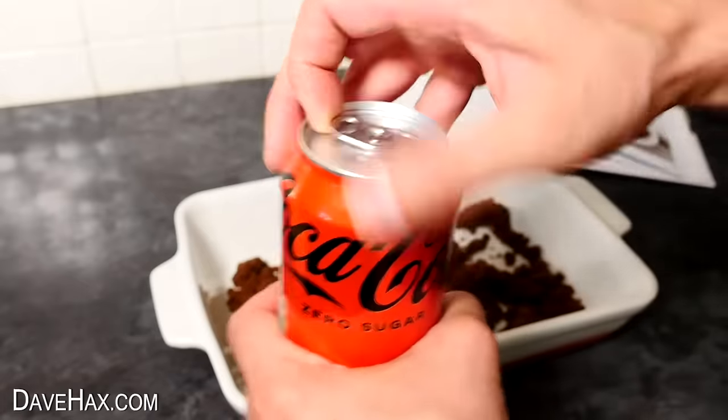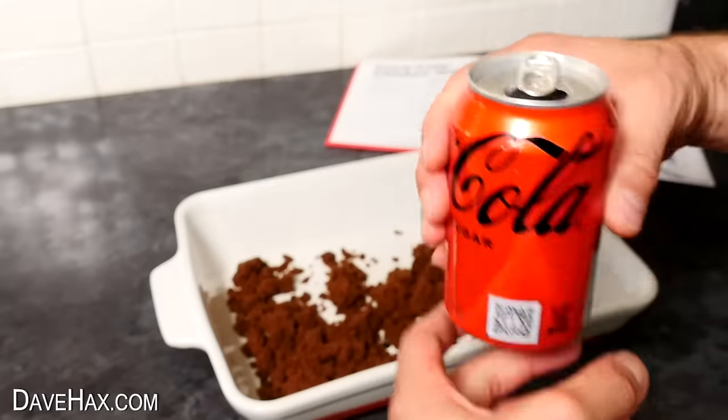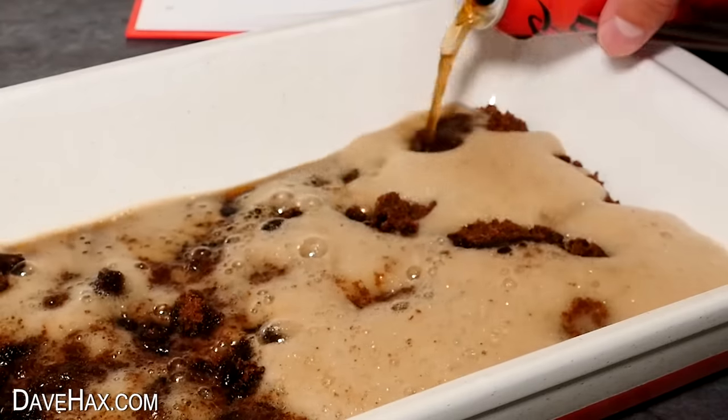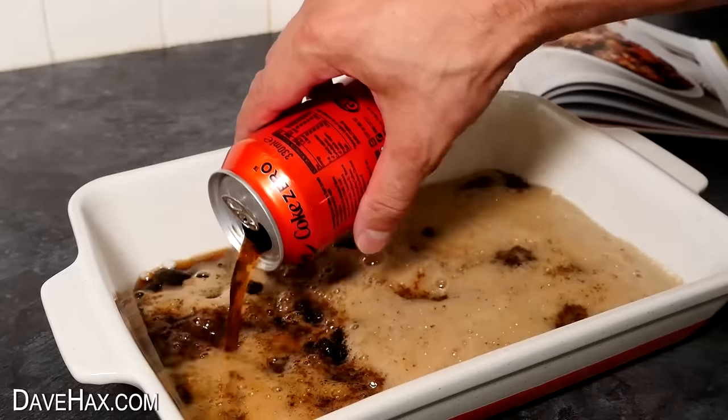In another video I try recipes from the Coca-Cola cookbook and get some really interesting results — click on the link if you want to see, or take a look at some of my other videos. Have fun, stay safe and as always thanks for watching.